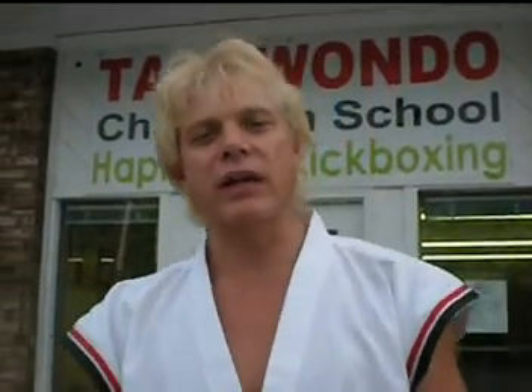Hey guys, Master Dave from Bateman's USA Taekwondo in Cleveland, Tennessee, here at the Dojang on 915 Keith Street. We have a lot of new students starting up this 2010 fall year. Just want to let you guys know we've got Olympic Taekwondo classes, Hapkido self-defense classes, kickboxing for ladies, and yoga.